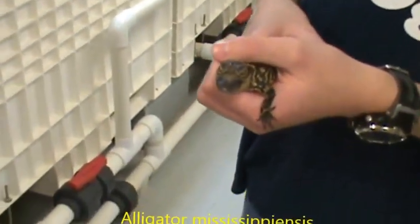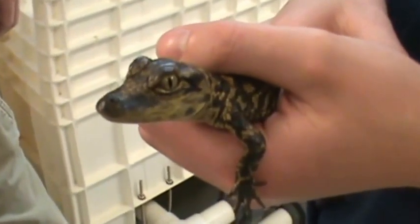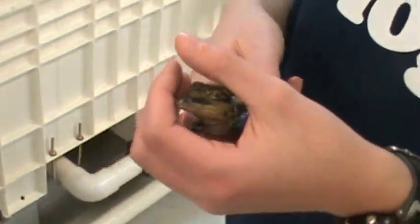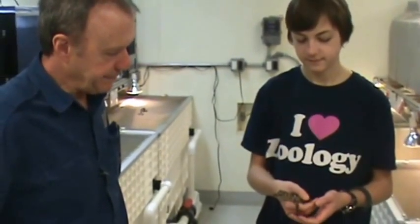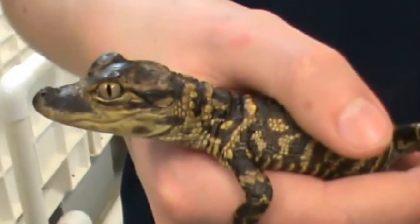Well, this could be considered a hatchling, and they're very, very small when they hatch out of the eggs. This animal is probably no more than 10 inches long, and you can see it has a vivid pattern. It really isn't trying to bite at all. They have a full set of teeth and could probably just break the skin, but just not terribly aggressive. You can see him, or hear him, making that little chirping call there.